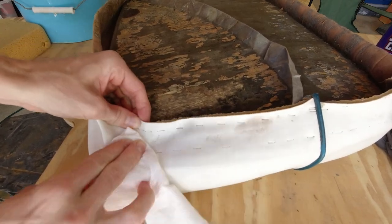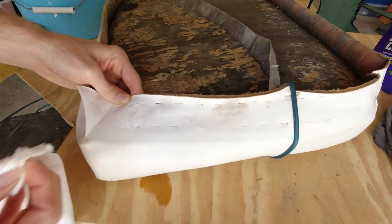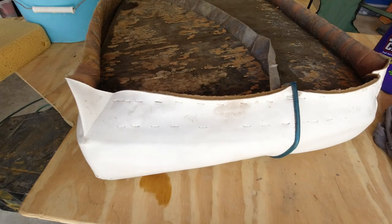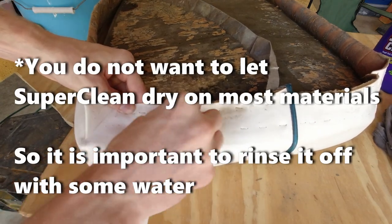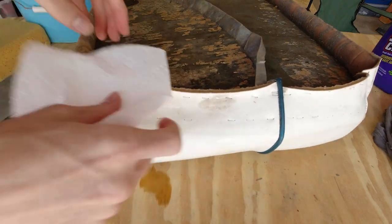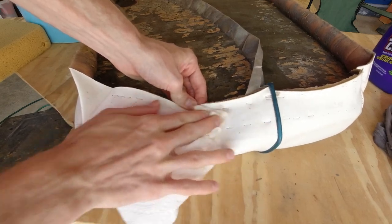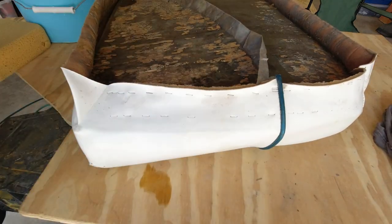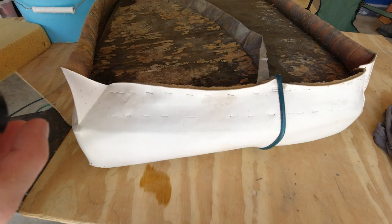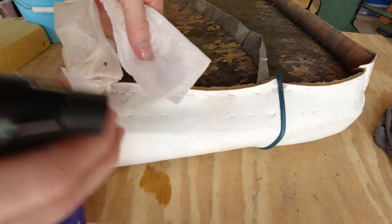You can see it's taking some of that stain away, but then you also want to come back with some water to clean it up and rinse it out. This time I'm going to try applying it to the paper towel and then applying that to the cushion.